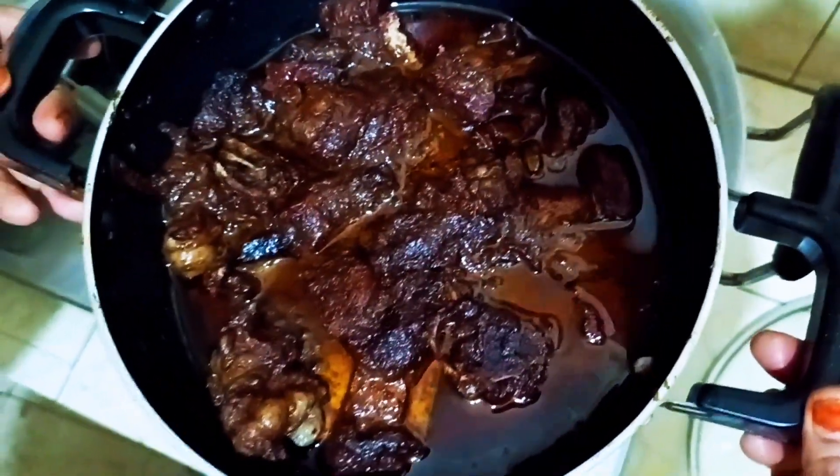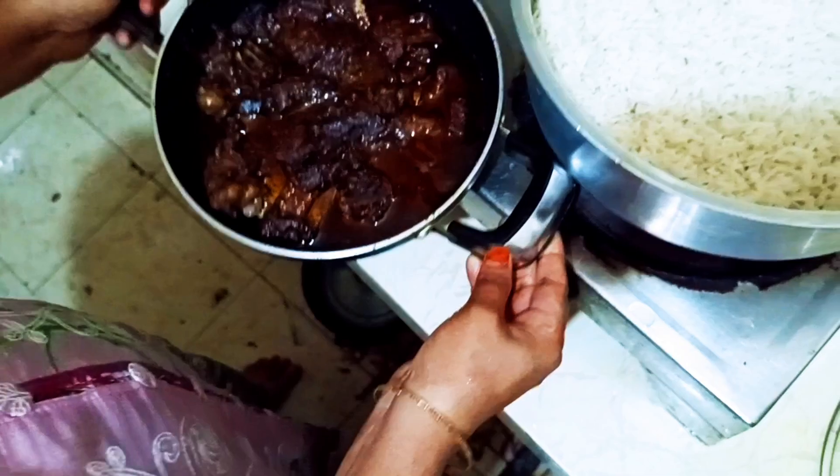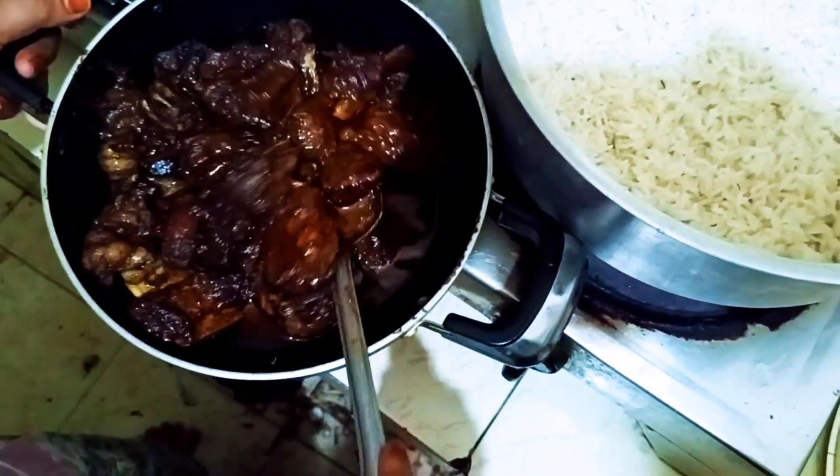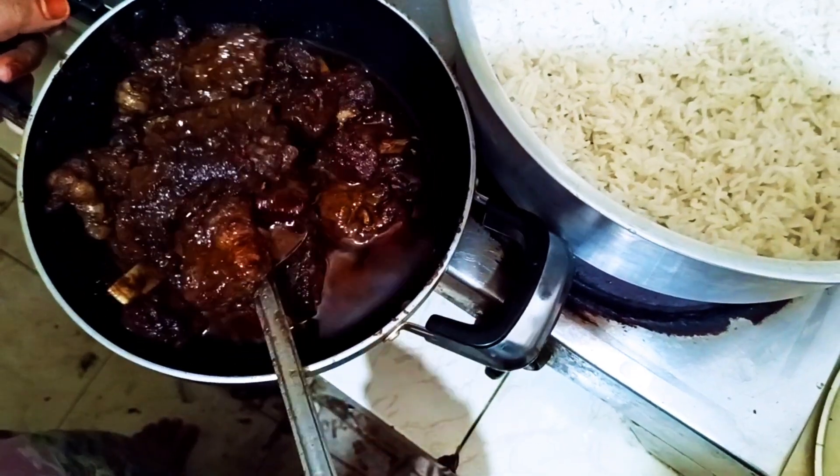We have a lot of rice. We will also put rice in the first place.